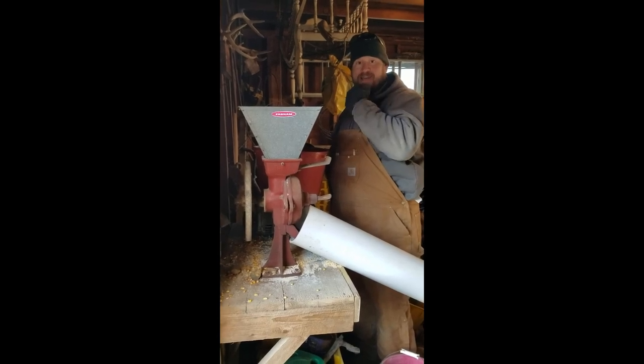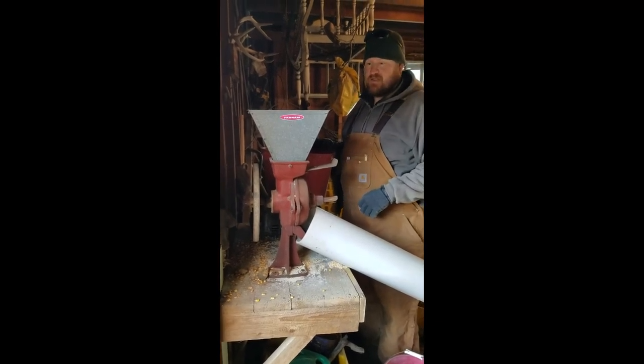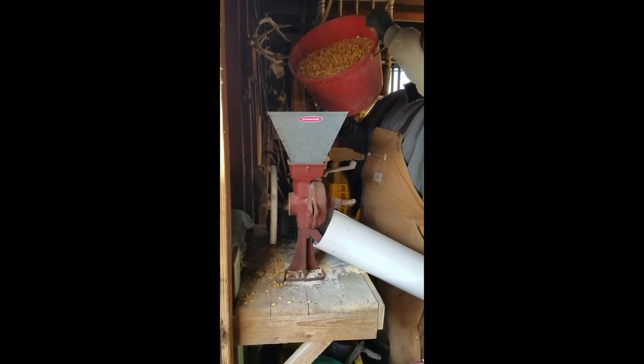Hey, so we've brought our pails of corn and Andy's going to run this grinder so we can cut up this corn and turn it into coarse ground.